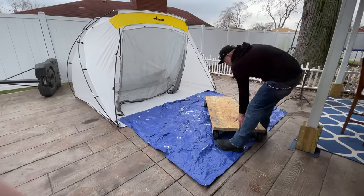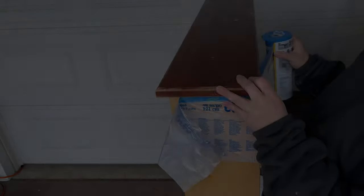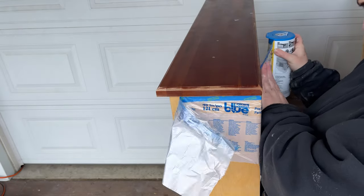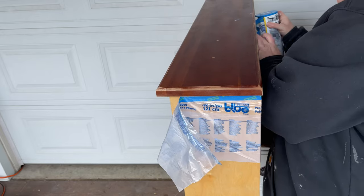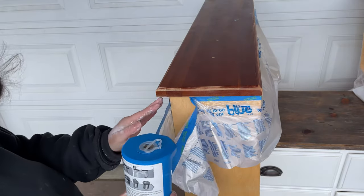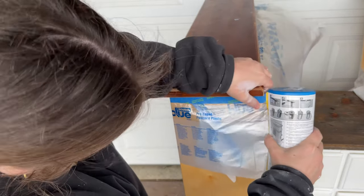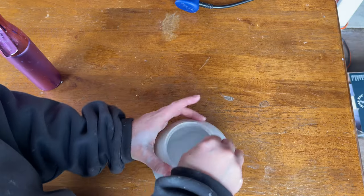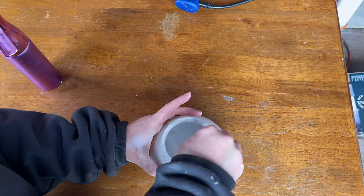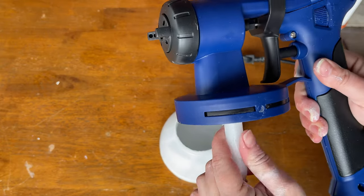Little did I know, there's a lot more to paint spraying than I had thought. I watched about 20 videos and I thought, well it can't be that hard — I'll just do all the things that everybody does. I carefully covered my drawers and then I put them back inside of the dresser so that I could spray everything all at once. Then I mixed up my watered down chalk mineral paint in white and I started to put my paint sprayer together.